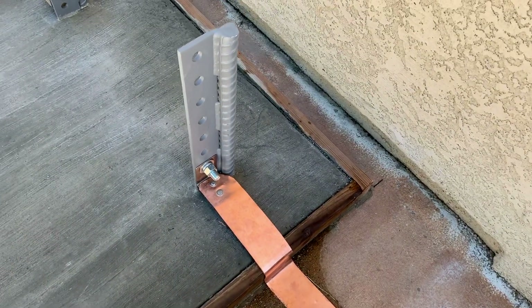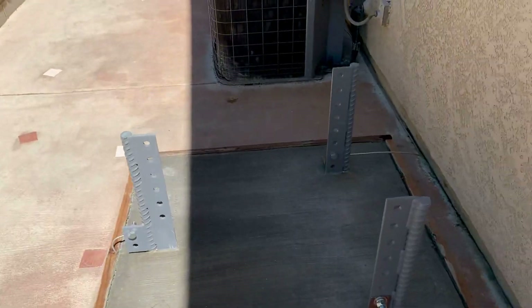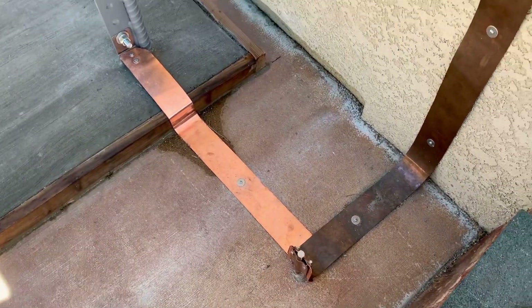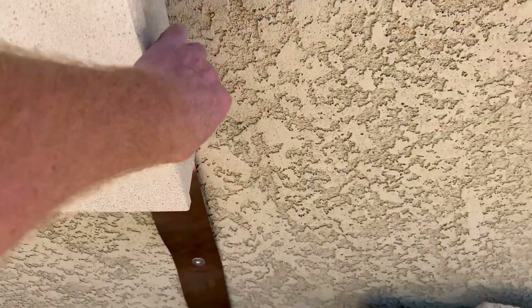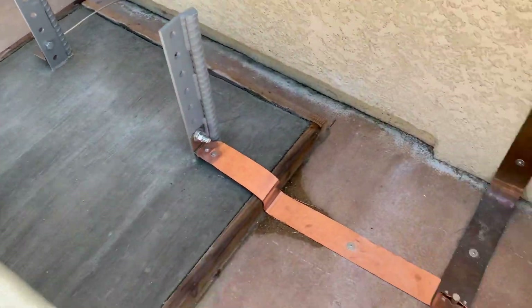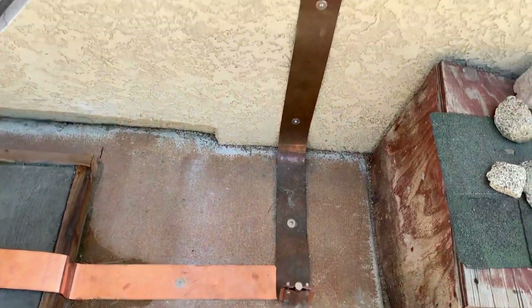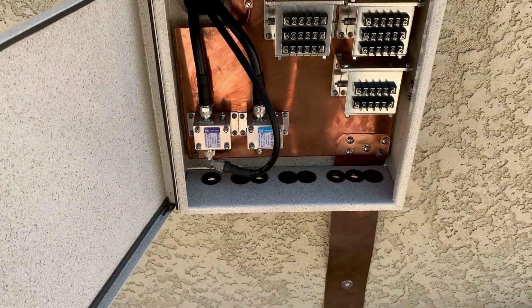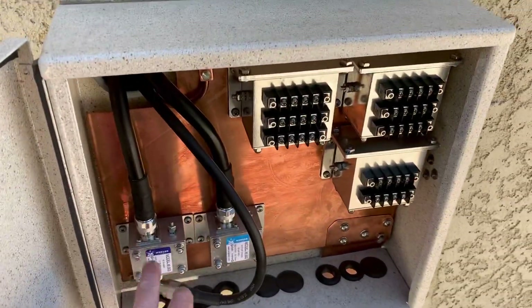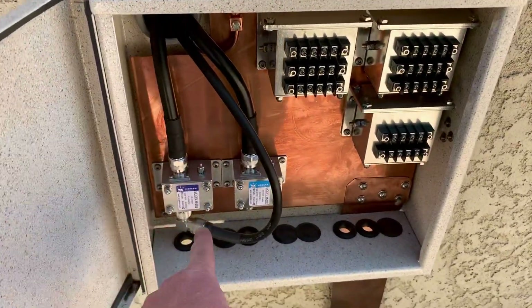Obviously this one's been out in the weather a little bit longer; this one's new. This is for a good RF low impedance ground. The other two are more for lightning and static. Inside this box, the tower is grounded at three points — solid copper strap, 3.5 inch strap to this ground rod. This ground rod up here is bonded to this plate. Inside here we have our Morgan surge suppressors and dissipation units and LMR 600 coax all-in connectors.